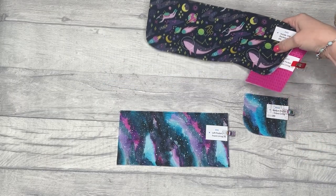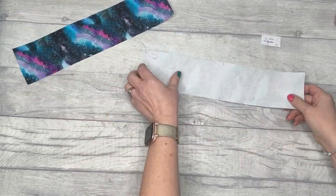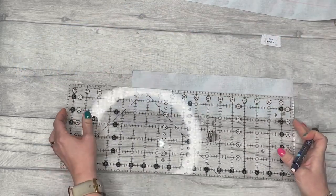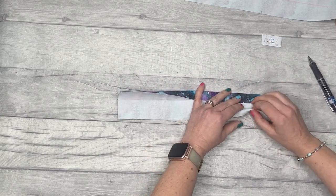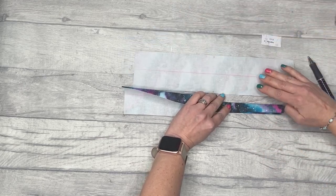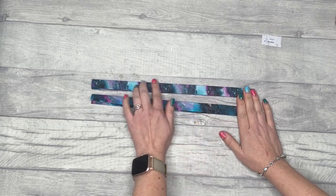Put those to one side for later. Next we move on to the handles, which is pattern piece 18. Grab one of them and make a mark down the middle of the piece, then repeat on the other handle. Fold and press each long edge into that line, then fold and press again to keep it really nice and crisp. Do that on both pieces.